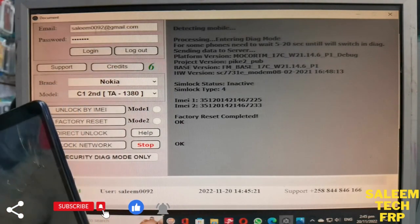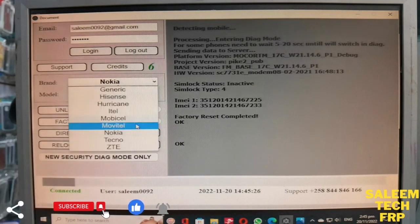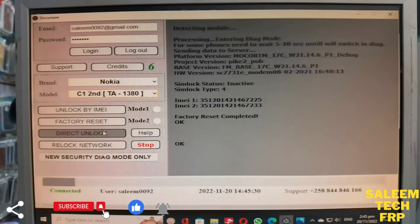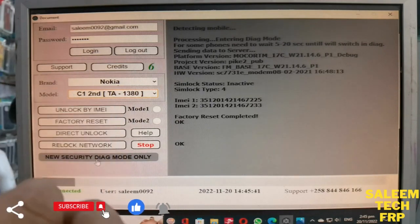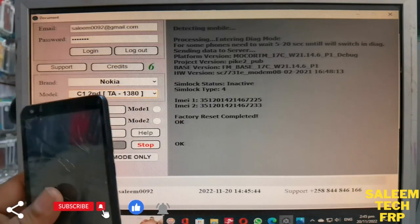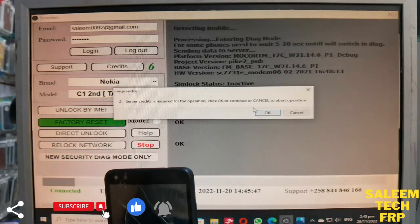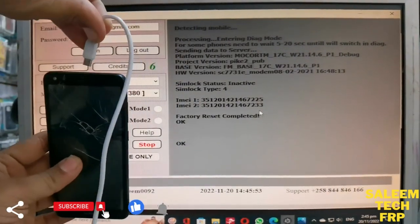Look there — we log in with my username and password. You just select Nokia and the model, which is the TA-1380. You just select factory reset only — don't enter download mode, just insert the cable. Look there, we can show you: it says factory reset, say okay. We insert the cable only.